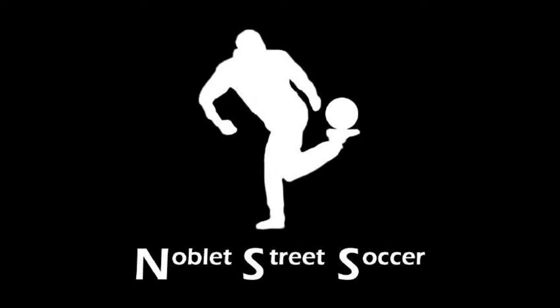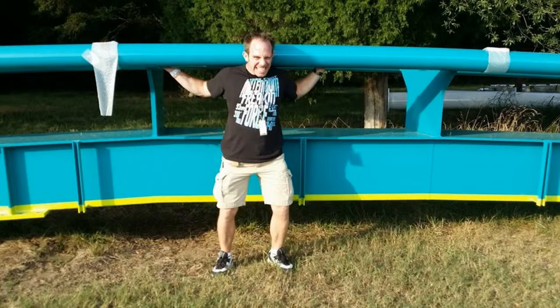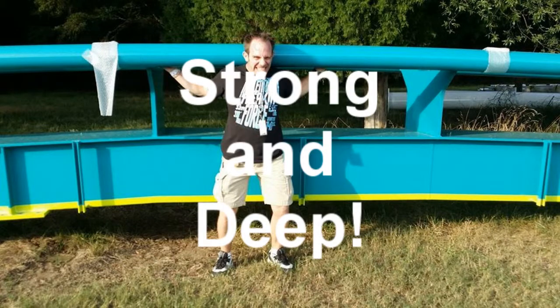Hello everybody, Jason D'Oblay here and once again I'm going to do a voiceover of one of my workout sessions.